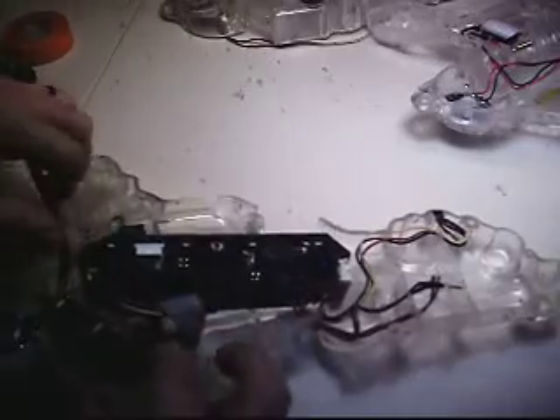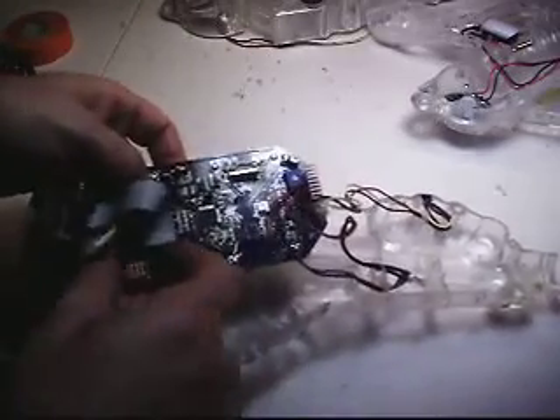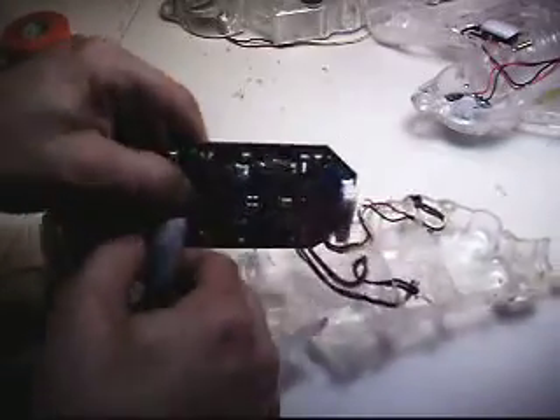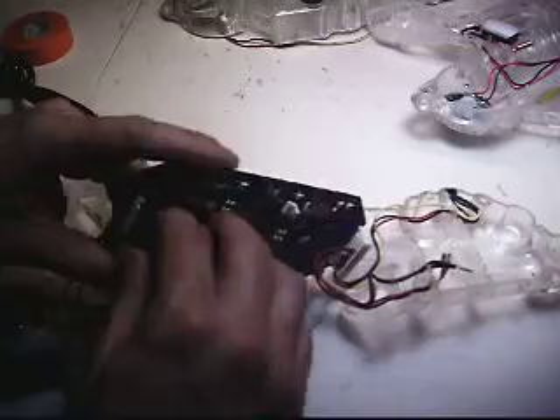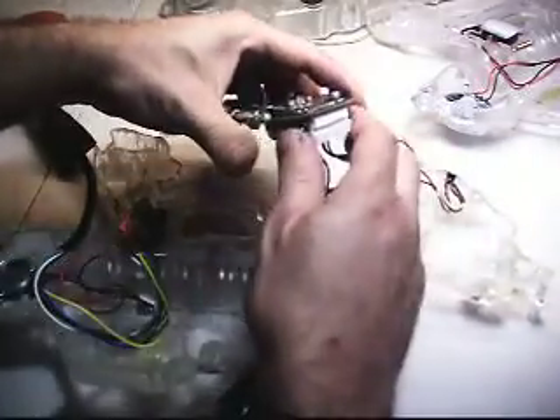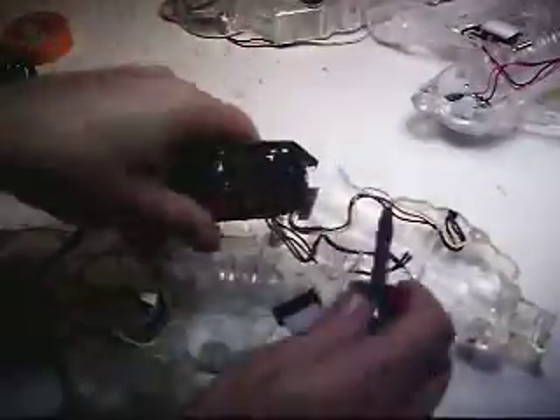Just disconnect the cables. Put out my LCD screen. Disconnecting the gun loom cable. Now I can get my LCD out. Disconnect my hand sensor loom — it's stuck in there, so I'm going to use the short stubby screwdriver.